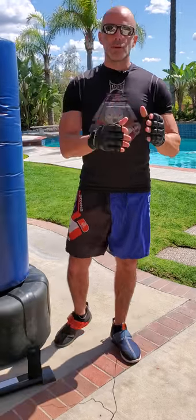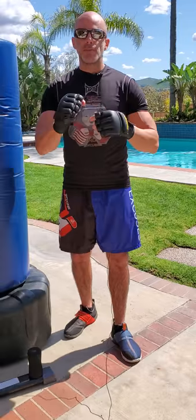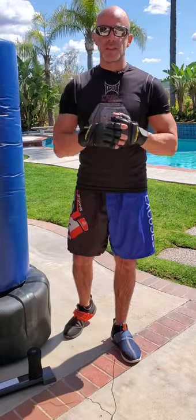Alright, we're just going to go over the basics of boxing — your basic footwork and your basic punches and punch techniques. Just a little cues and things you need to think about.